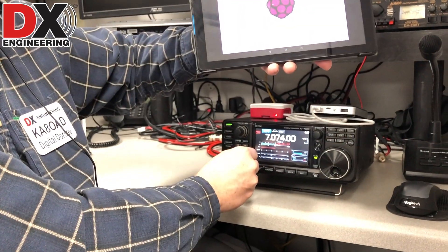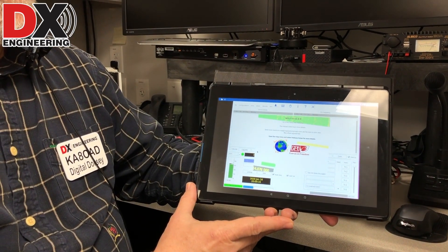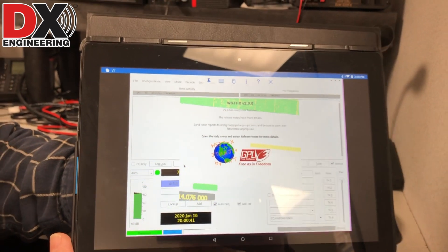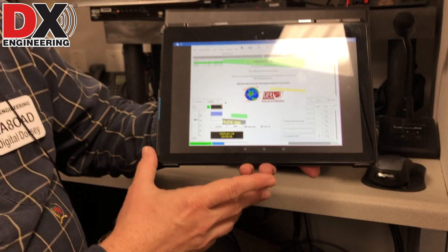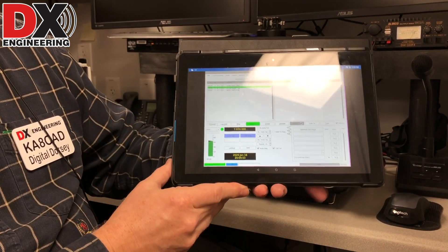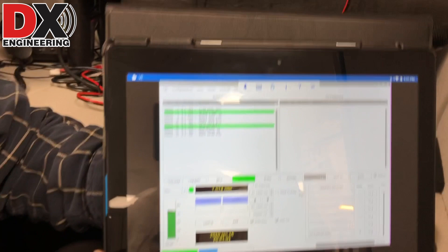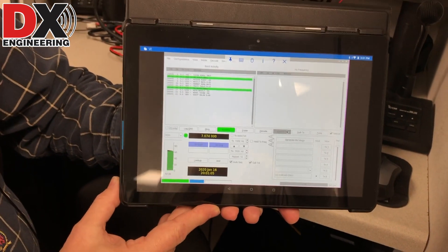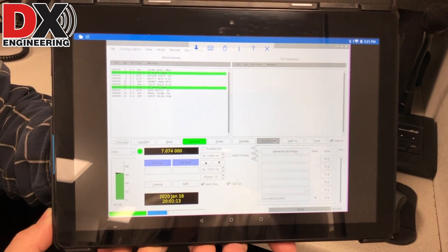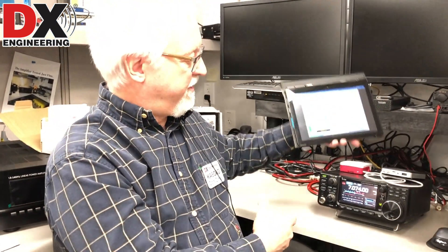As you can hear in the background, we've got our FT8 going strong here. And there comes WSJT-X — we'll wait for the splash screen to get out of the way, it takes just a few seconds. WSJT-X FT8 has already started. We're already receiving stations, and all of that is running through the Raspberry Pi, remotely connected to the 7300.